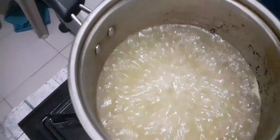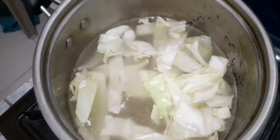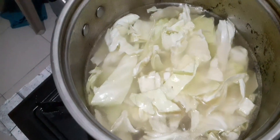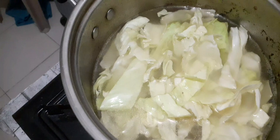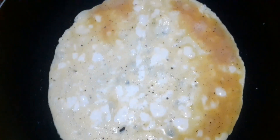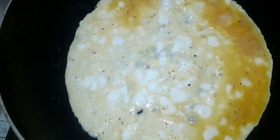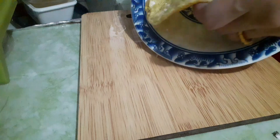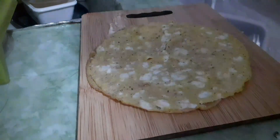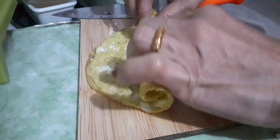Let's put our cabbage in boiling water for a couple of minutes. This is our egg. I roll first — hand, okay.